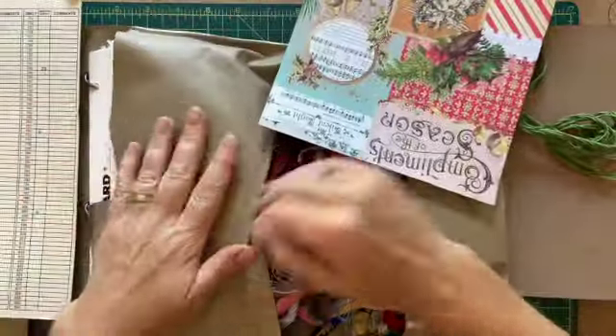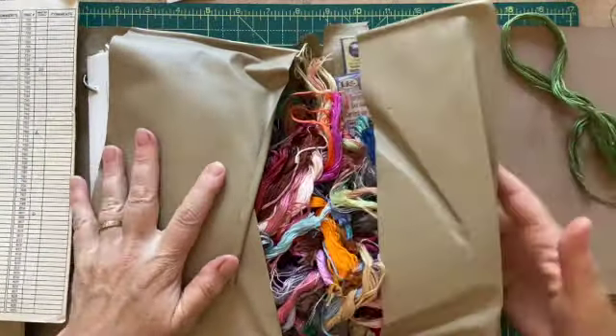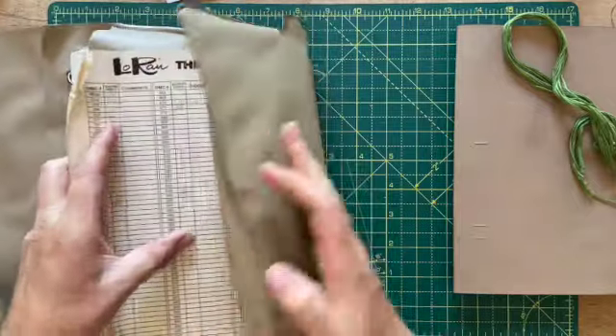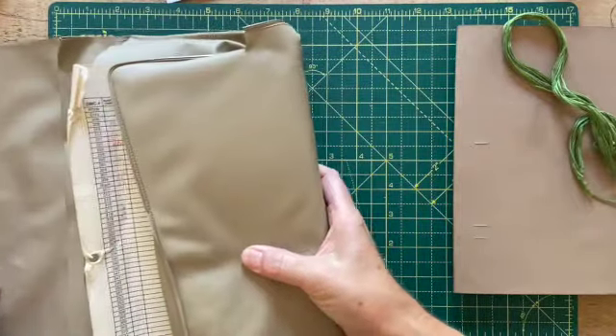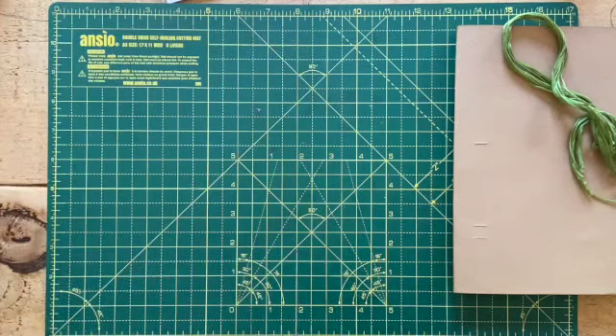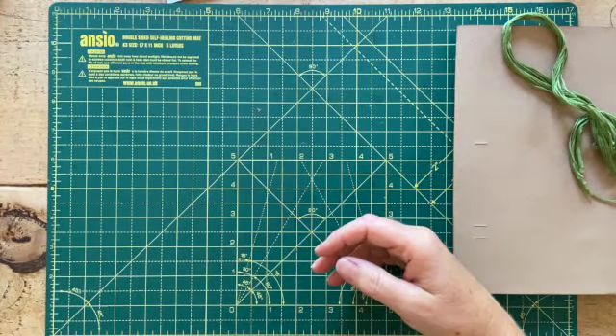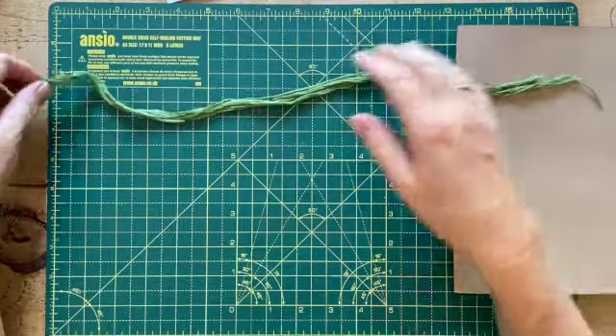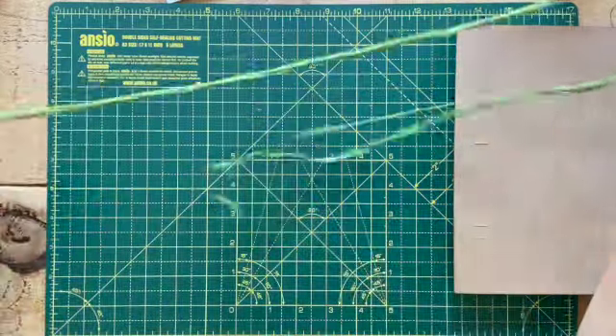This is what I love about junk journals — I know I've said this before — but whatever crafts you've done in the past, because most people come to junk journaling from other crafty backgrounds, whatever you've done before, you can always use your supplies in some way and repurpose them for junk journaling.